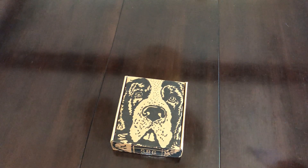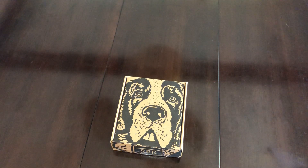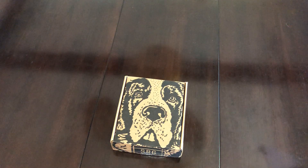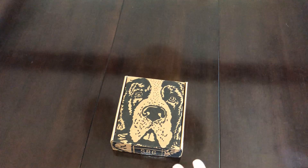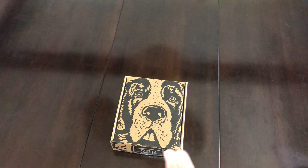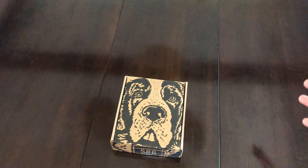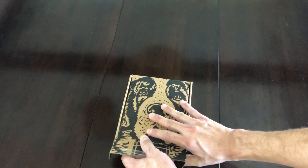Hey everyone, today I wanted to show you a recent game I picked up from Special Reserve Games. This was the first game I've ever ordered from them and I'm very impressed by the product they've sent. Special Reserve Games makes limited releases of physical games that were digital only otherwise. I wanted to do this video because I'm really impressed with the quality of the packaging — this could easily be mistaken for a collector's edition, but this was just a regular edition of the game.